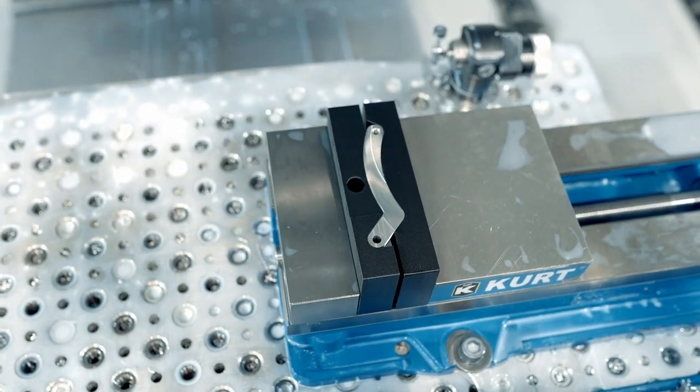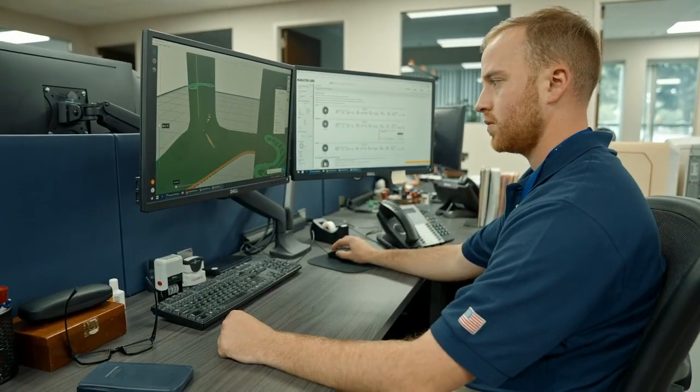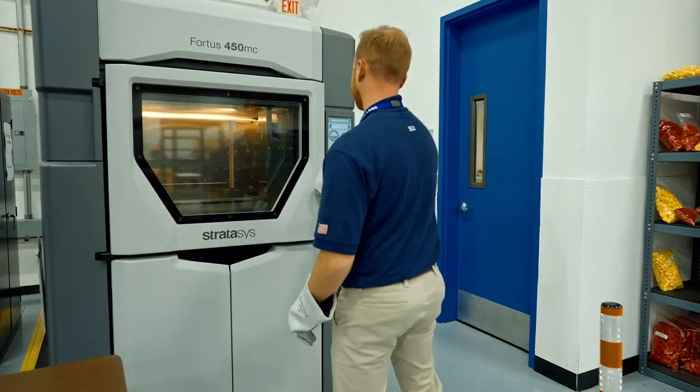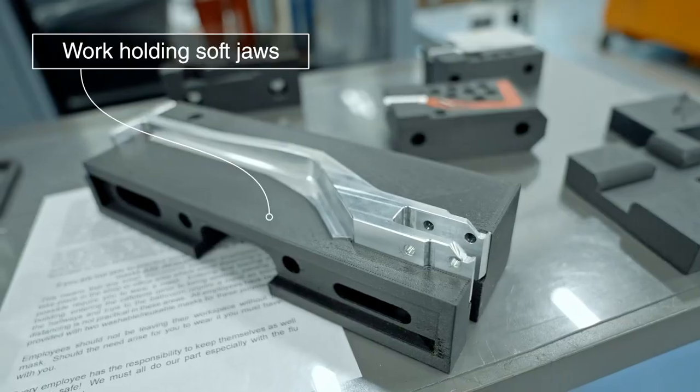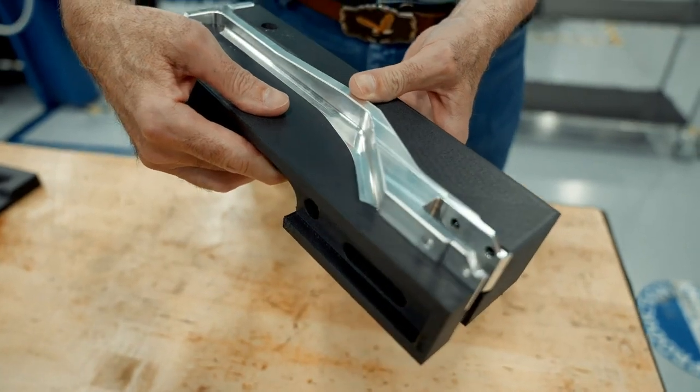In the past, the creation of soft jaws was a very labor-intensive process. Using 3D printing, it's fairly simple to generate soft jaws. You simply import your CAD, print out your part and wash away the supports, and then you have your soft jaws ready to go. East-West Industries makes many of their soft jaws out of nylon 12 CF.